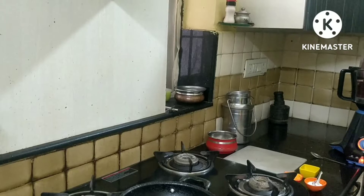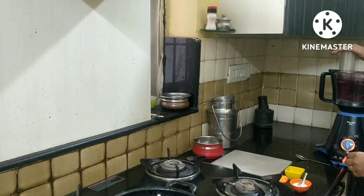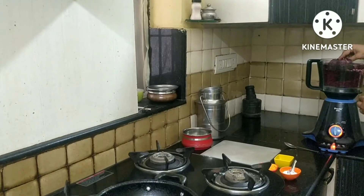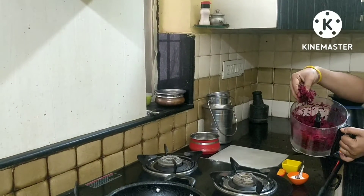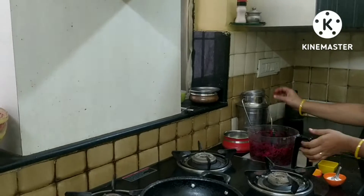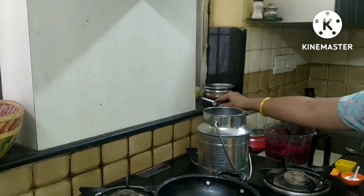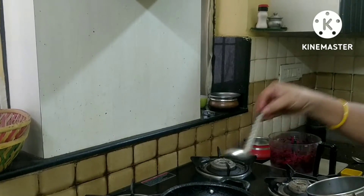So we will cook. This is a bit root chopping, so we will fry it with the beetroot chopping. First, fry the oil — stir 2 tablespoons of oil.